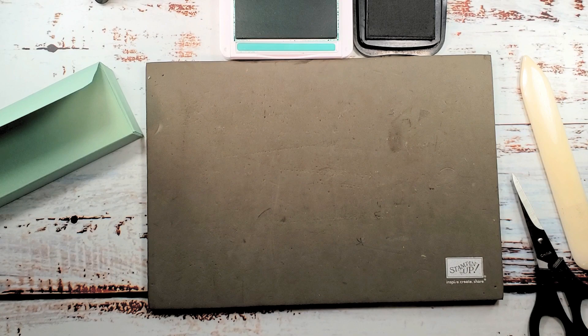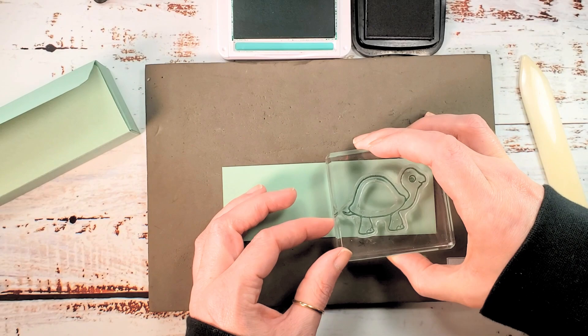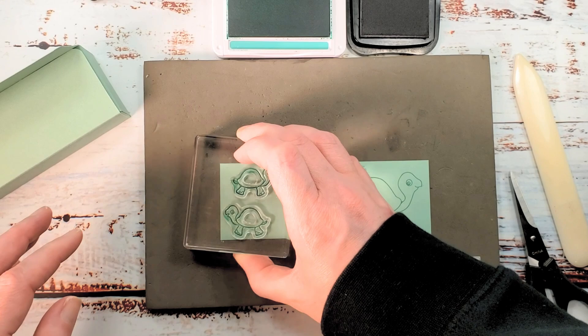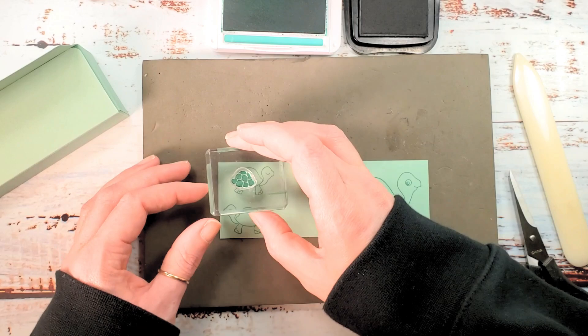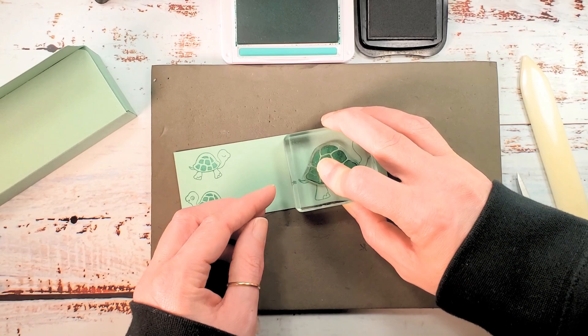We're going to take some mint macaron cardstock and Just Jade ink. We're going to stamp a turtle and two little turtles — I've got them on the same block with Just Jade ink. And there are shells also with Just Jade ink. The little guys and the big guys we're going to fill in with that tortoise shell pattern.